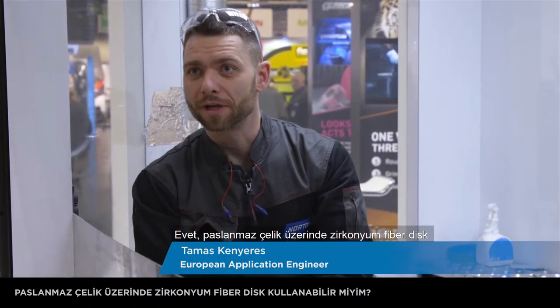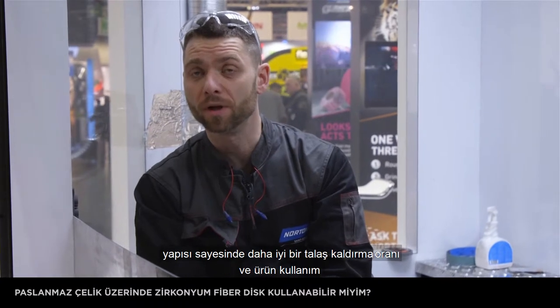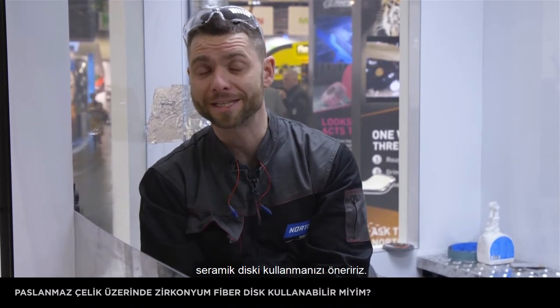Yes, you could use the Zirconia Fiber Disc on Stainless Steel, but we suggest to use the ceramic, which can provide much better material removal and of course longer lifetime, thanks to the micro-crystalline structure of ceramic itself.